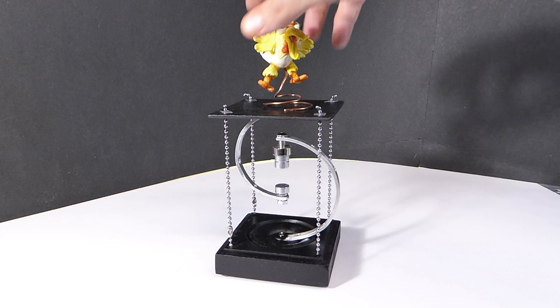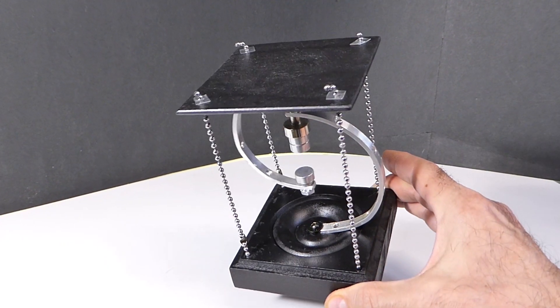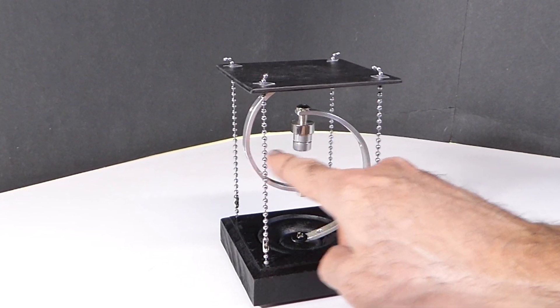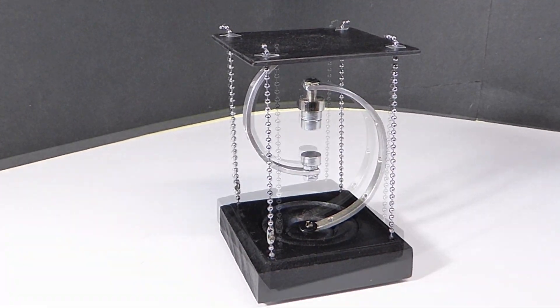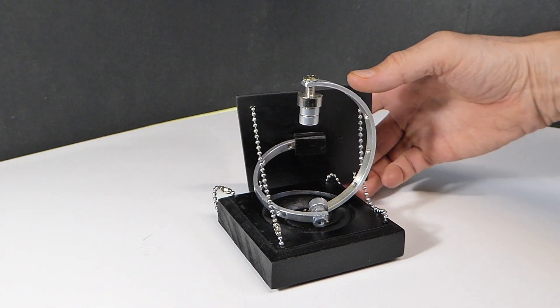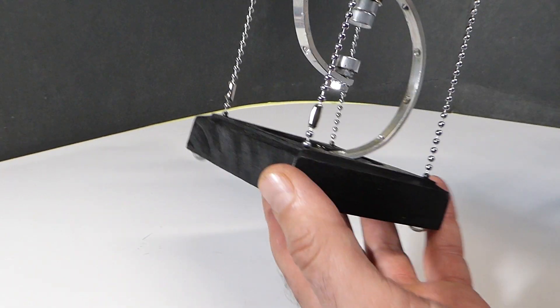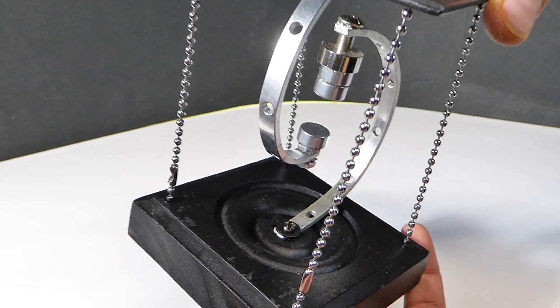After my tensegrity 2 project, I wanted to take it to the next level, so magnets immediately came to mind. Here you can see I've replaced the central supporting chain with a magnet pair — that's normally the main load-bearing connection. In this sort of tensegrity form it works pretty well, fairly stable, looks great.